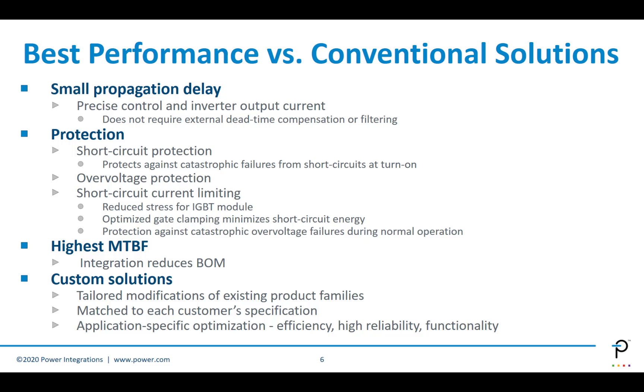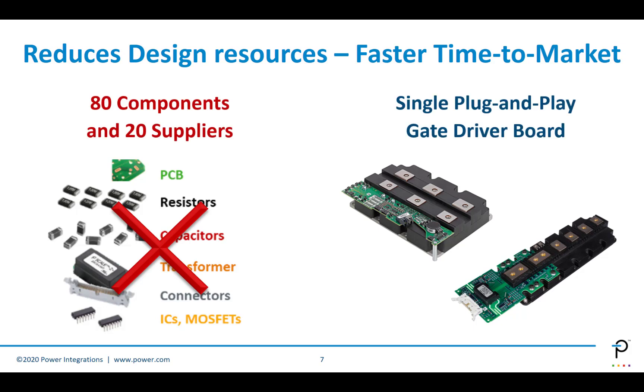The solution can be customized to provide tailored performance to match the customer's requirement. We start with an existing product and modify it accordingly, enabling application-specific optimization for matching reliability, efficiency, and functionality requirements unique to each customer. You also get a reduced time to market — your design resources are not tied up developing your gate driver. A single plug-and-play board is a standalone solution that works for your application right out of the box, with no sub-assemblies and reduced component count.